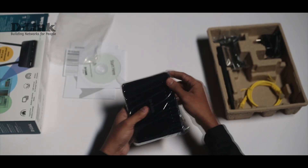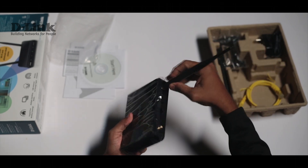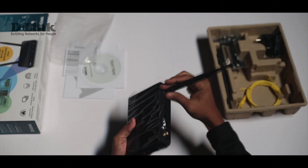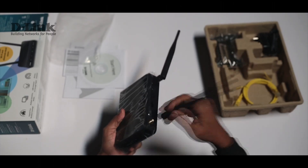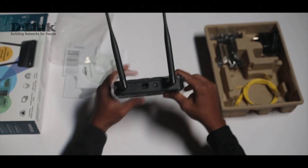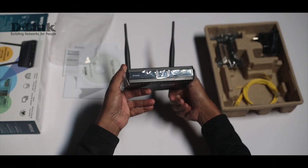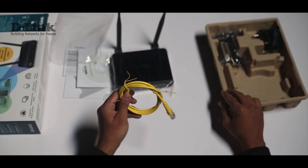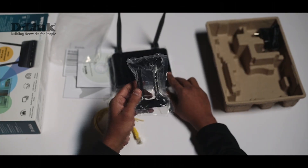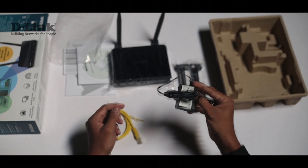This device comes with two detachable antennas which have to be fixed before configuring the device — just rotate them in a clockwise direction. There is also a LAN port and a power button. The device comes with a stand which you can use to mount it, and there is a power adapter included as well.